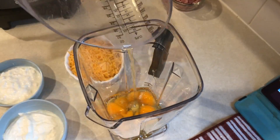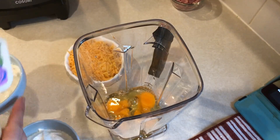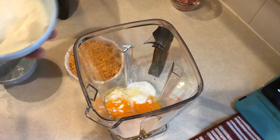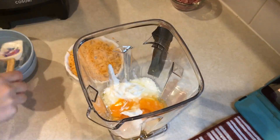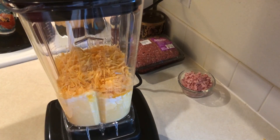In a blender I am combining six whole eggs, three quarters of a cup of low-fat cottage cheese (I'm using the two percent), three quarters cup of plain non-fat Greek yogurt, and one cup of fat-free cheddar cheese. I'm going to blend that up until it's nice and smooth.